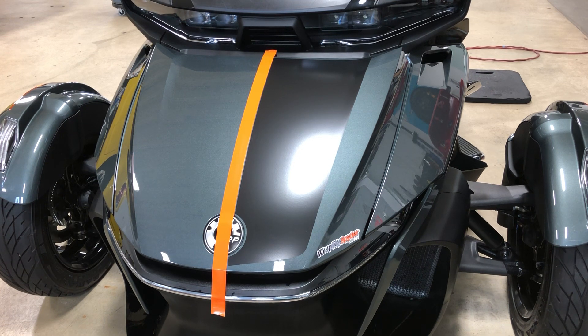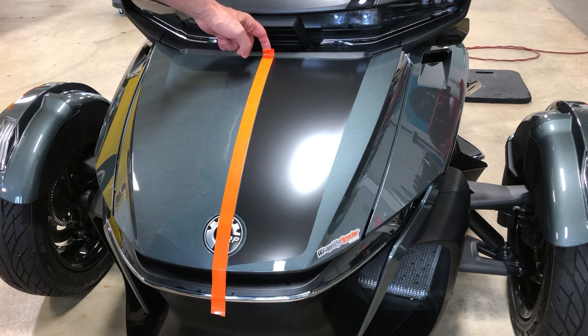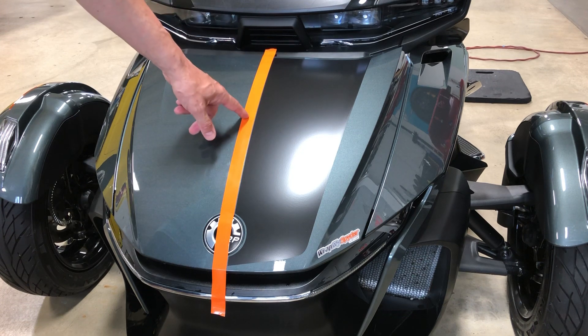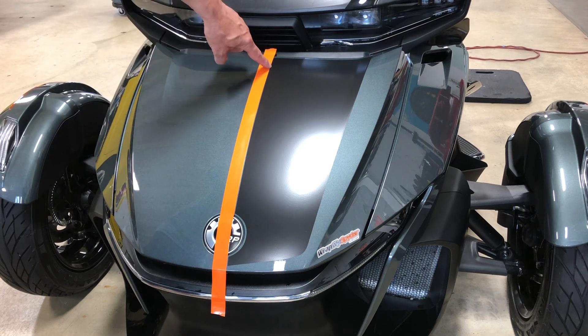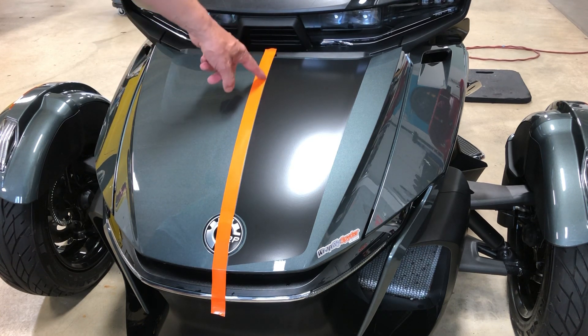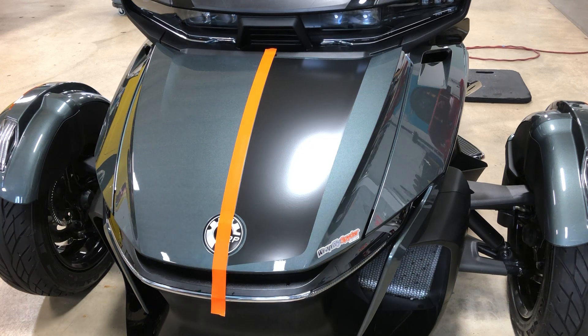Today we're going to show you a quick tutorial on how to do that application. To expedite things, we've already installed the right side stripe on the frunk — that's our satin black material. You'll also see that before you start, you're going to want to run a gap tape stripe that runs top to bottom, right down the center of your frunk. That's what you use for alignment along the leading edge during your install. As long as you're aligned with this gap tape, you'll have a nice straight racing stripe when your application is completed.